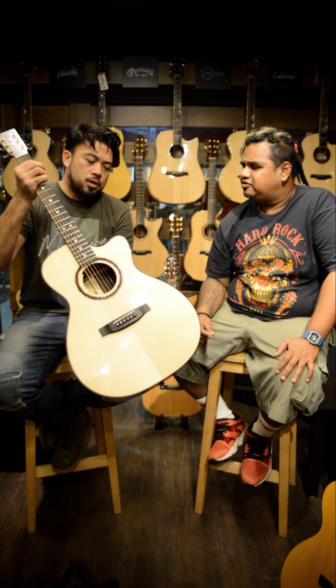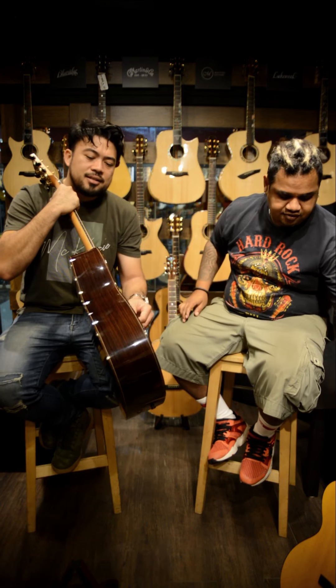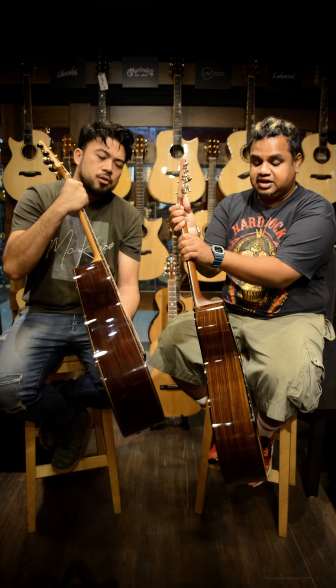Bear in mind, guys — this Lakewood comes with the LR Baggs Anthem. So you just plug in, buy it and perform straight away with an amp. For most Lakewood fans, this is the most sought-after series — the M32CP. It's almost like a concert size, slightly thicker than the OM. Look at the thickness of the body — it's slightly thicker than the OM21.